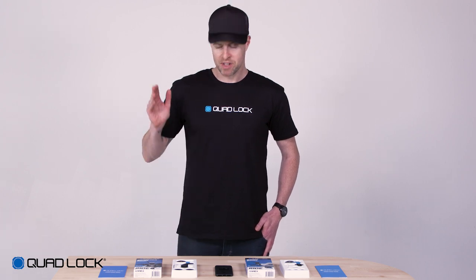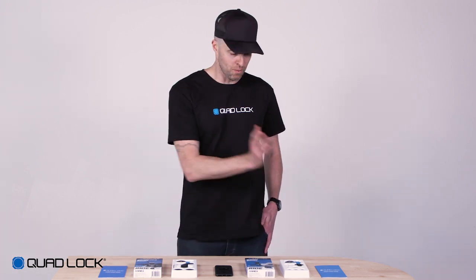Both kits come complete with either the motorcycle or mirror mount, a case and quick start guides.